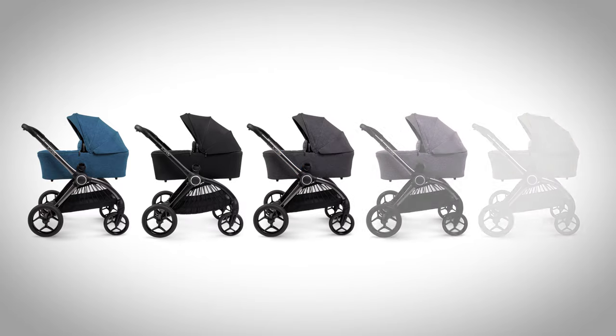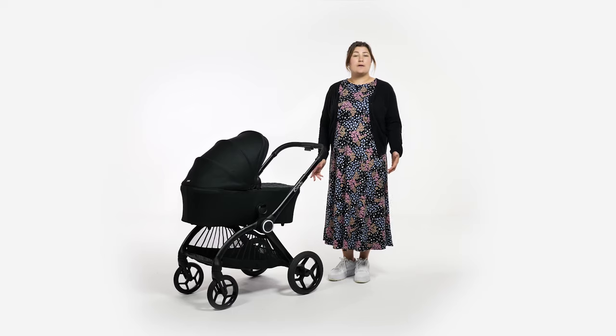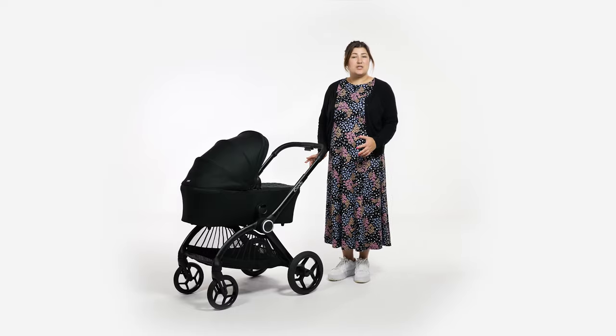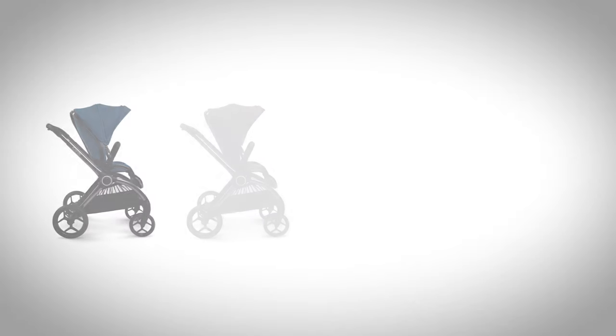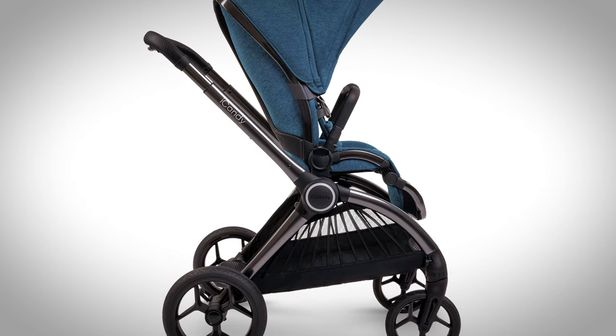The Core is available in five beautiful colours: Atlantis Blue, Black Edition, Dark Grey, Light Grey and Light Moss. This gives a shade for everyone, and we are testing out the Black Edition — such a classy option with a matching jet black chassis. The other colours come on a Phantom chassis, which you might recognise from the Peach 7, in a dark metallic grey.